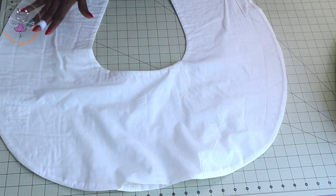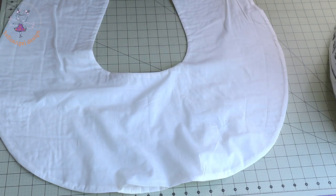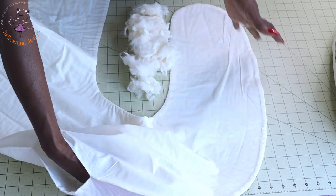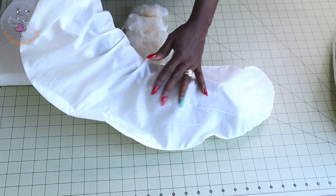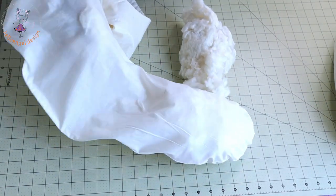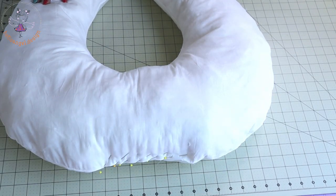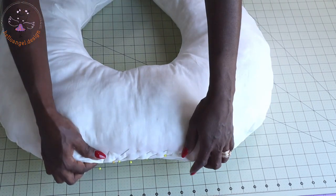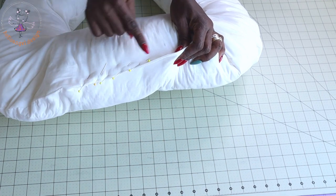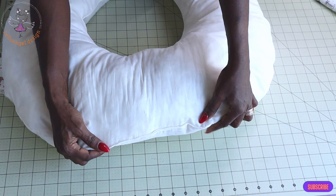I have ironed my fabric. This is how it is. I will go ahead and start adding my stuffing inside from here. You add it and put it in all around your baby breastfeeding pillow. I have put my stuffing inside. This is the open gap — I just use my pin to secure them together. Take it to your sewing machine and top stitch. I have given it a top stitch, this is how it is.